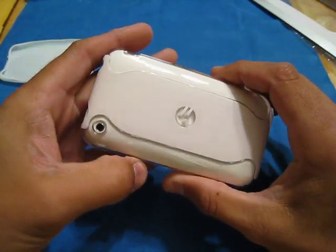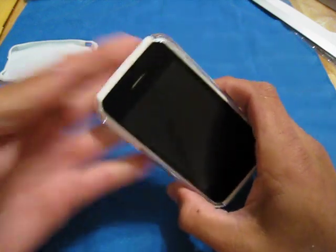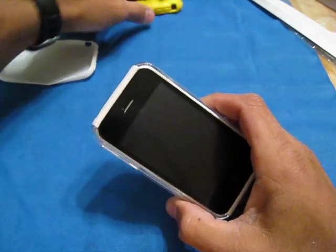All right, guys. It's me, Morpheus — it's Carlos here, and I literally played with this, no joke, for about 10 minutes.